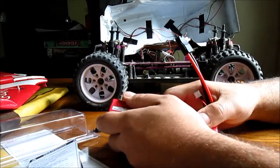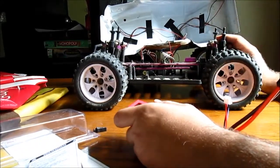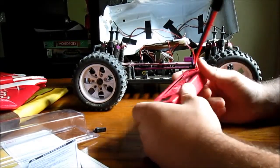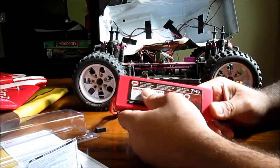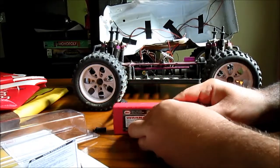This HSP Brontosaurus is better known as the Redcat Volcano — they're essentially the same truck. I'm going to test this out and report back with the results.